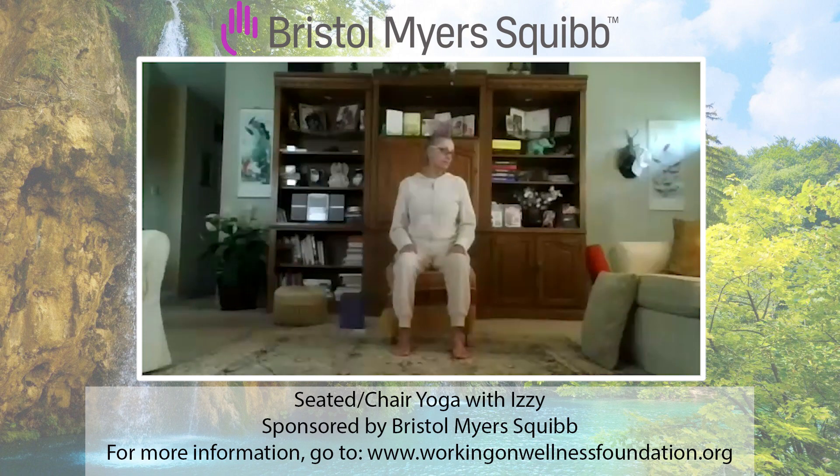Deep breath in and exhale, turn to the right, center, turn to the left, center. Right again — eyes are open here. Center, and to the left. Now let's tuck the chin, bring it across the chest, look up — it's a half circle. Stretching different muscles. A few more. Face comes back to center. Right ear to right shoulder, keep your face forward, shoulders down. Center, left to left, just from the neck. Center, right to right, and left to left. Back to center.